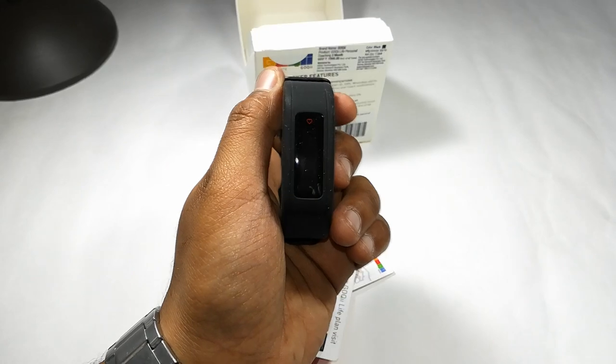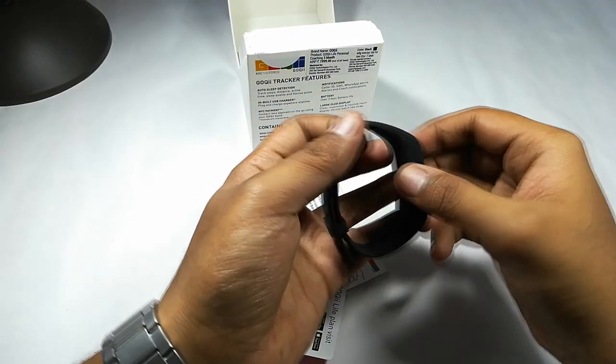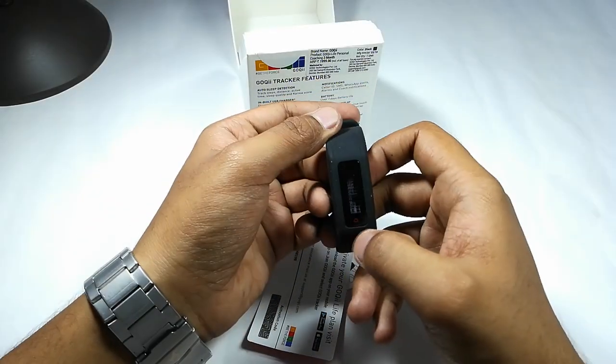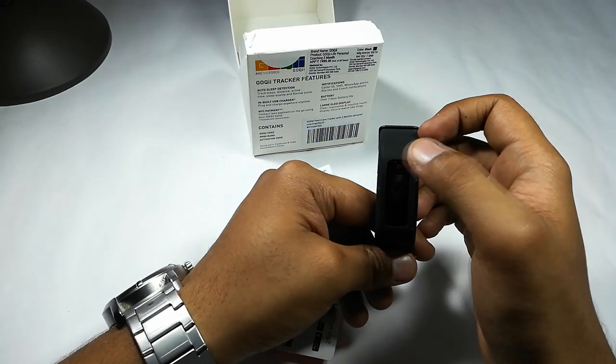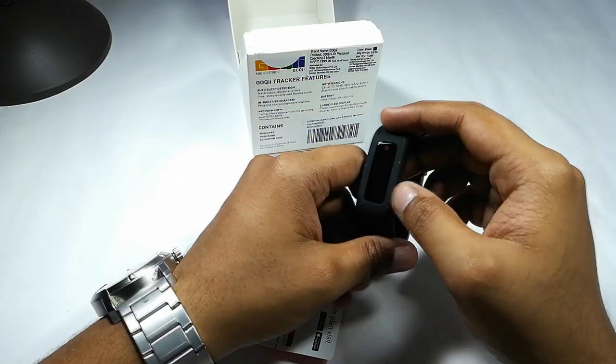The strap is made of silicon material, so during sweating or high-intensity workouts you will not find it uncomfortable. It has an OLED display in which you can see your steps, time, and other information.